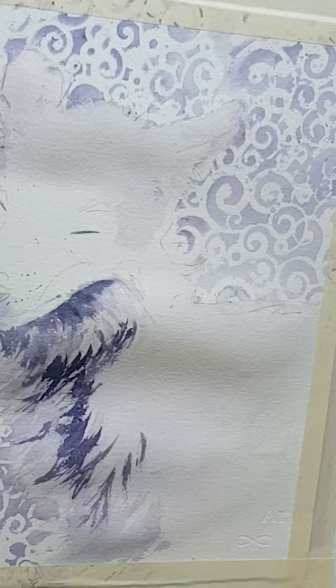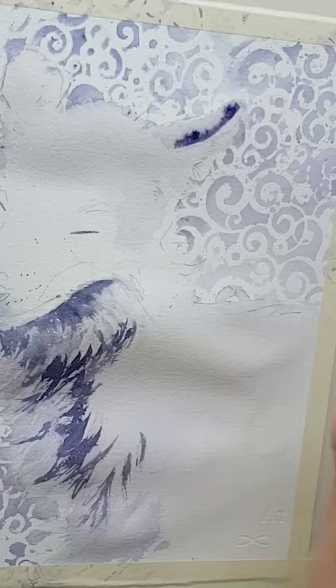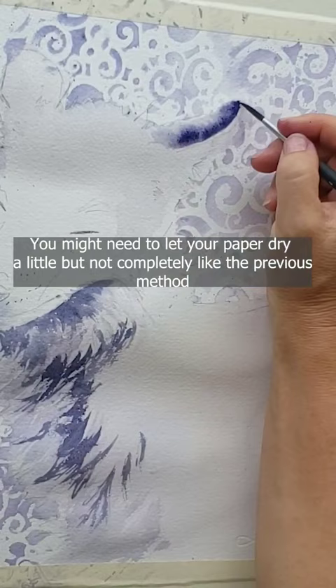For formula two, first get the whole area you want to paint wet — not puddling wet, but glistening. Drop in your tea consistency lights. Next, paint in your mediums. If they spread too much, blot up and try again. Finally, drop in your cream consistency darks.